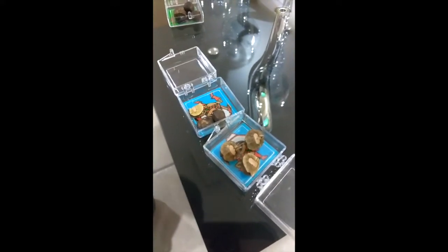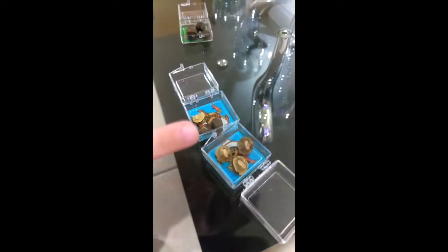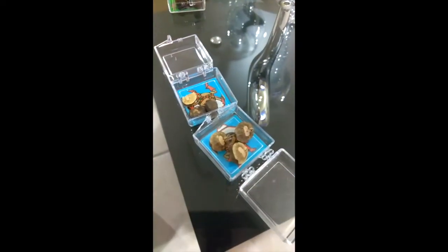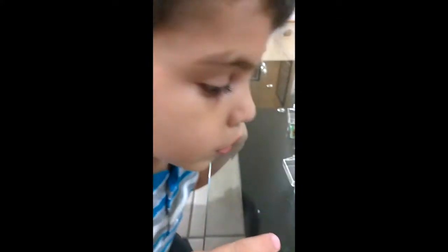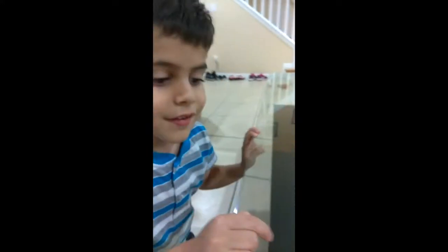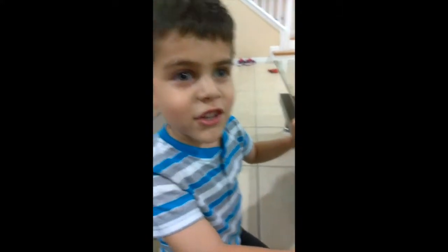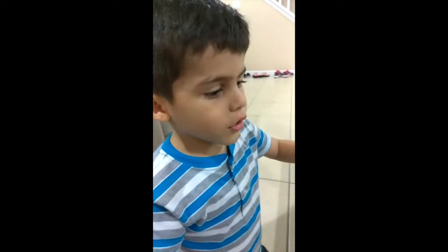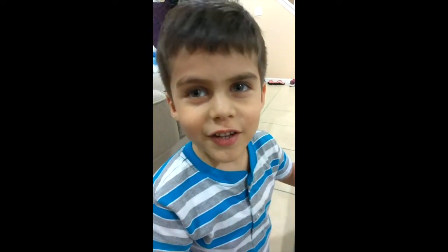They are moving because they are eating. Wow, this one has a little hole. What? What's inside? I think it's a butterfly and a snake.